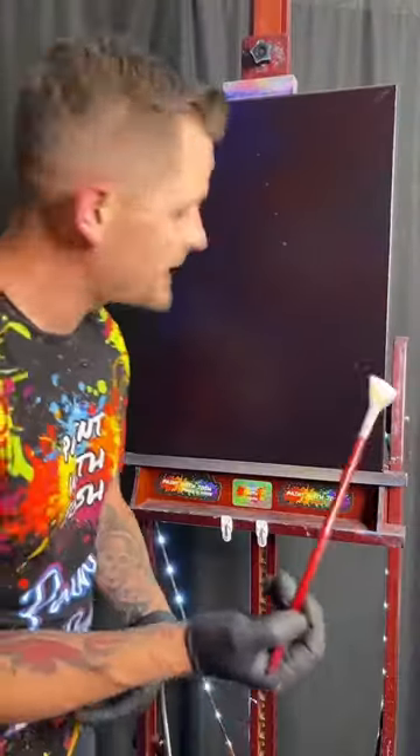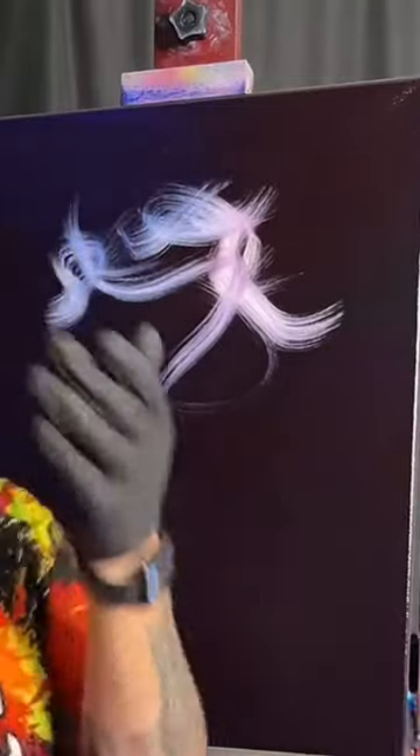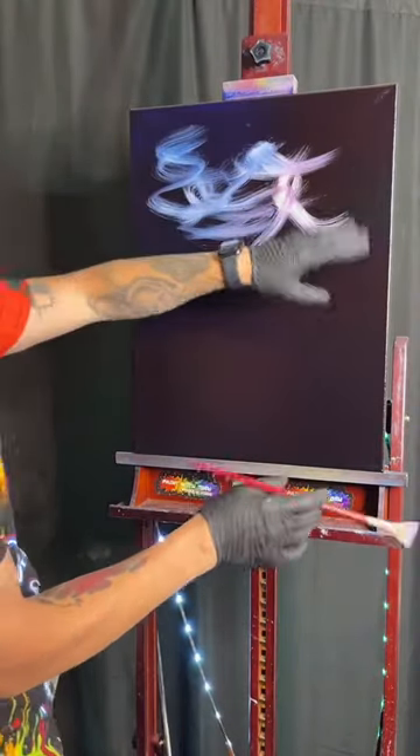You're gonna think I'm crazy because I'm gonna take this, close my eyes and go — what am I doing to the canvas? It's just crazy. Let's make it worse, actually. Those different colors, those blues, those purples.